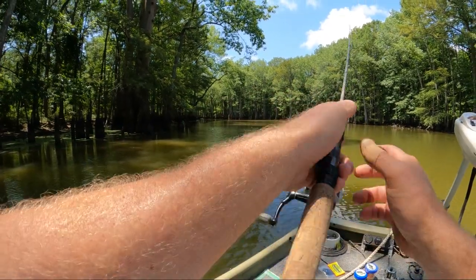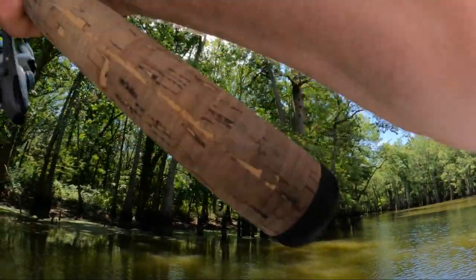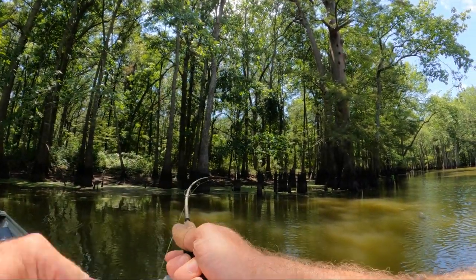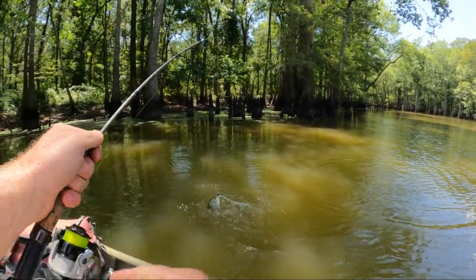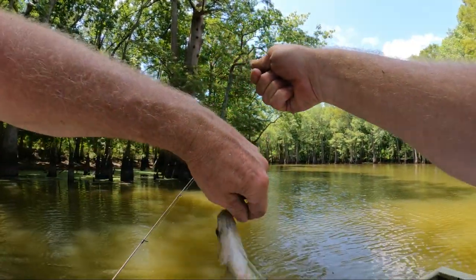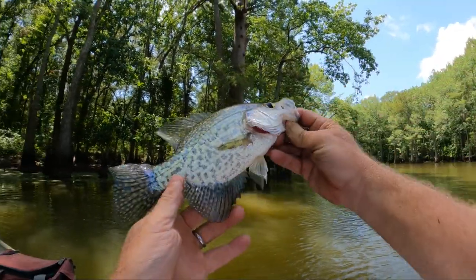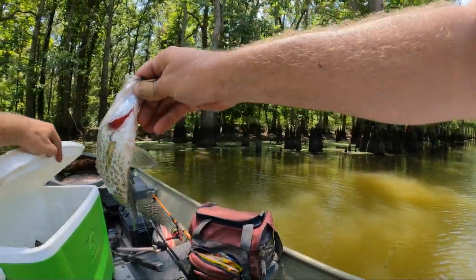I lost a good crappie right here one day. He went crazy after it and I didn't hook him. But there he is. I don't know if I can get him on there or not. Yeah, he's a little guy — well, he's not that little. He's a good eating size crappie. The one that I hooked that day was over a pound. He was a big, big guy. But that's a pretty crappie. Yes sir, we'll take him.